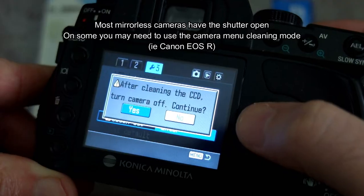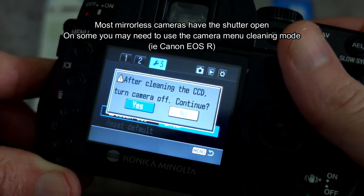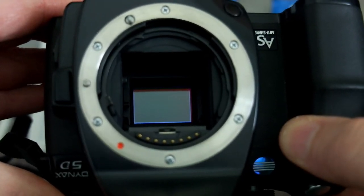On a DSLR you want to go into the menu system, find the manual cleaning mode, and enter that. It will only activate when you have enough battery power to do it. Once you've done that, the shutter and mirror will lock up.